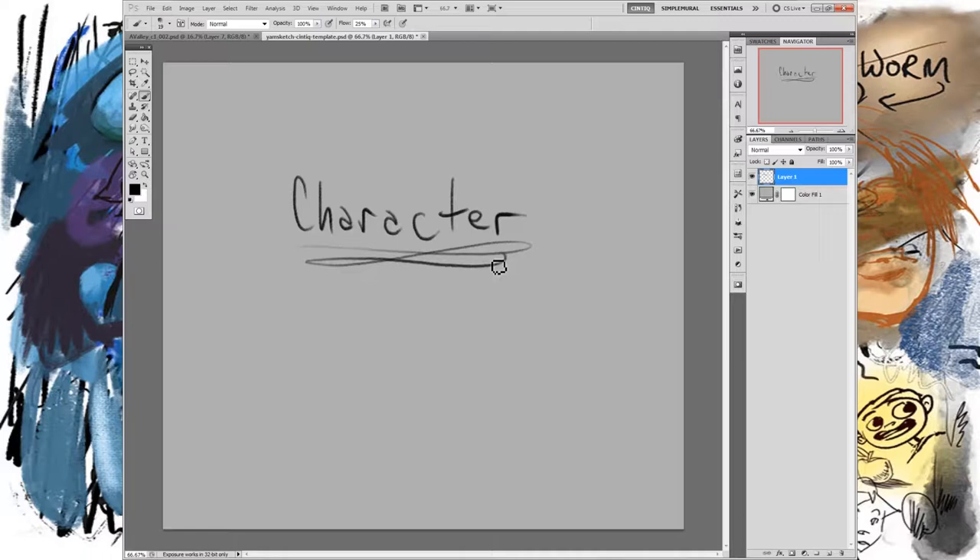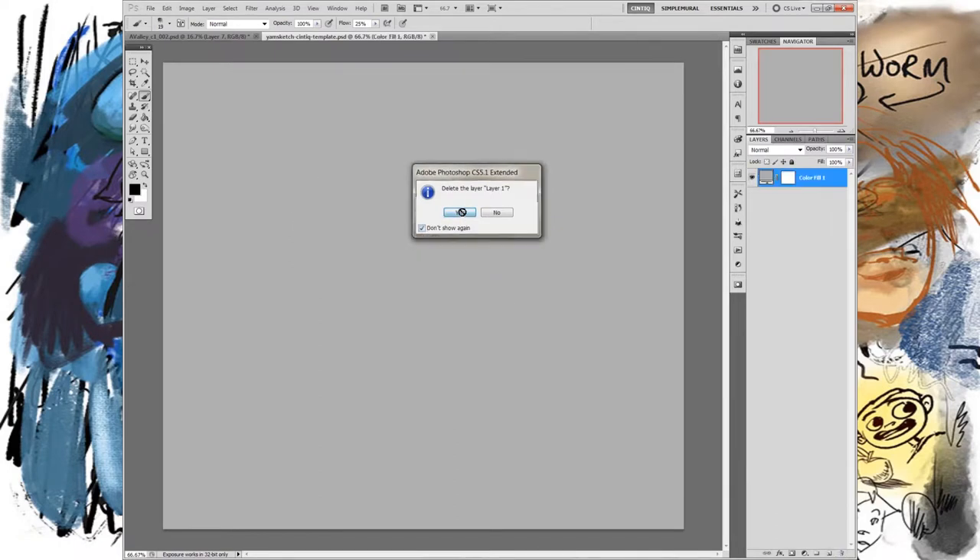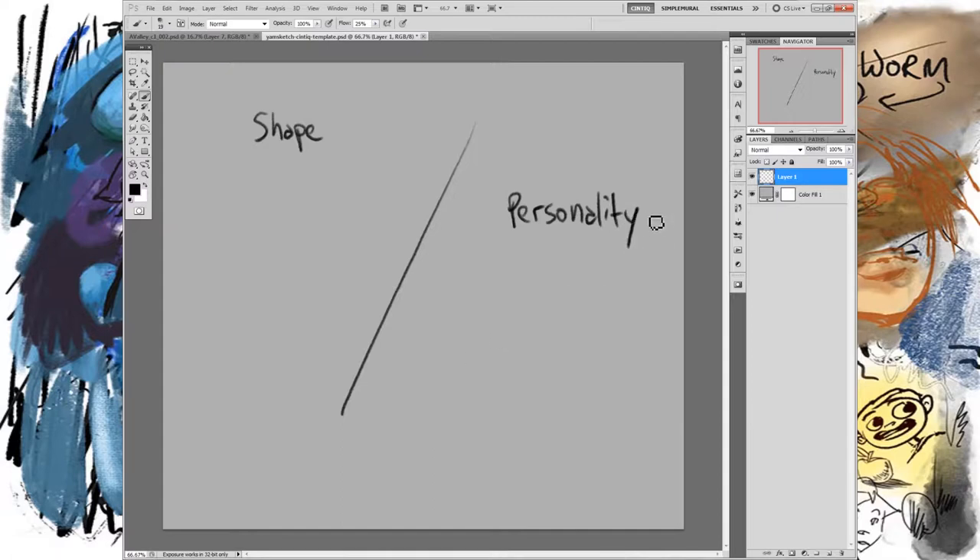Someone actually asked me about this, so I want to do a little series on it. Character design is obviously a huge thing — it's its own profession and some people spend all day just making characters. It's something I love. Here's the thing about character: there are two parts to it. One part is shape.